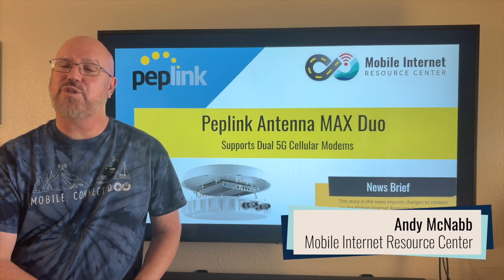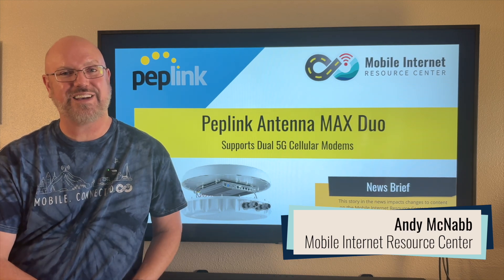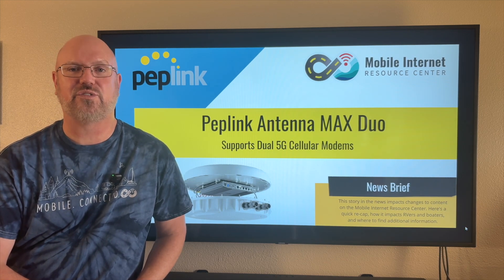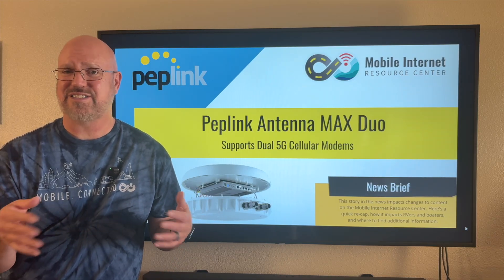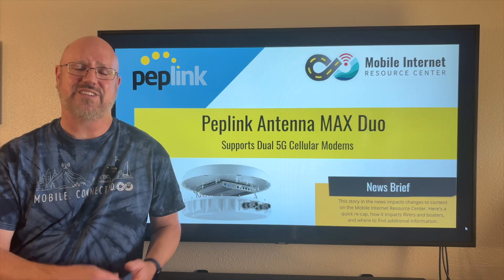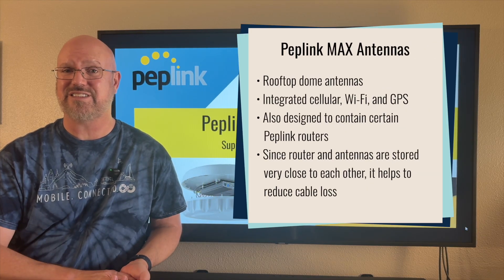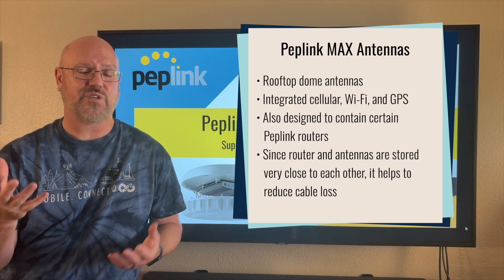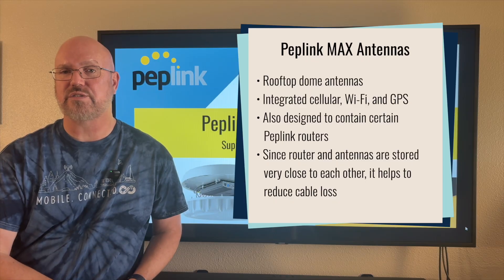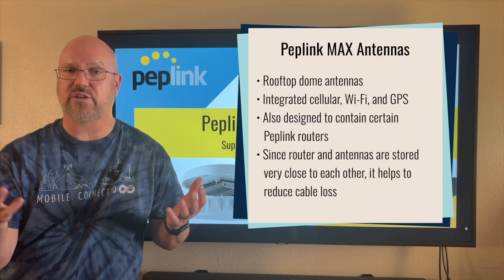Hi, I'm Andy with the Mobile Internet Resource Center. Today we're going to talk about a new product from Peplink called the Antenna Max Duo. The Antenna Max series — this is the second one — is a set of rooftop domes that have cellular, Wi-Fi, and GPS antennas, and they're designed to hold one of several specific Peplink routers inside the housing that can be mounted externally.